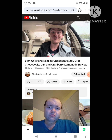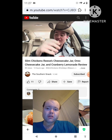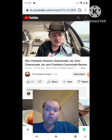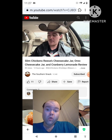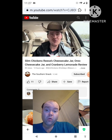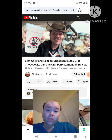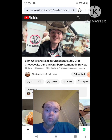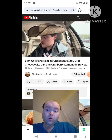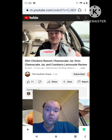Yee-haw! Welcome back to the Southern Snack, where life is too short to be serious. We're at Slim Chickens trying their seasonal items. We got two cheesecake jar desserts — Reese's and Oreo. They're going to be a hassle to hold on to, but we gotta have another free hand for the Cranberry Lemonade. So please subscribe, like, and comment on this video. We're going to start with the Cranberry Lemonade — very intriguing stuff here.